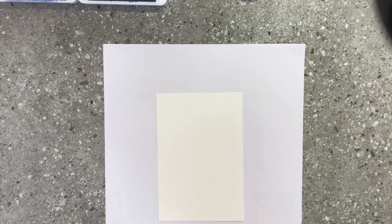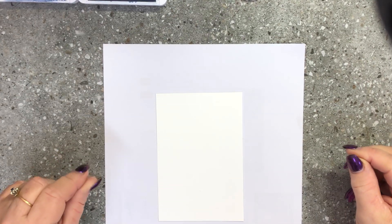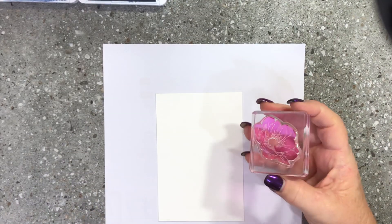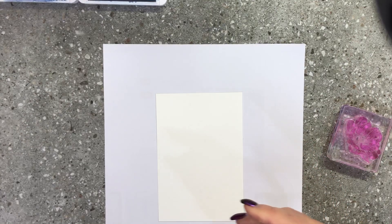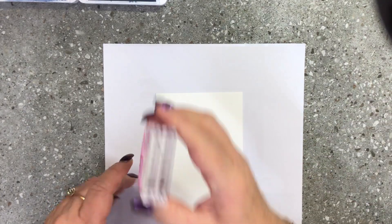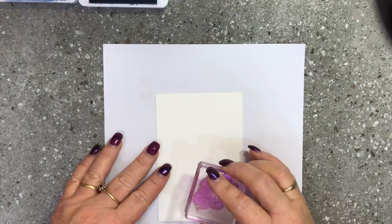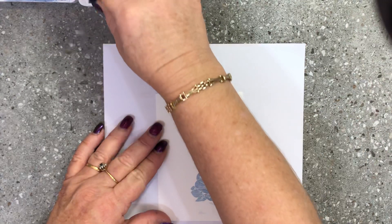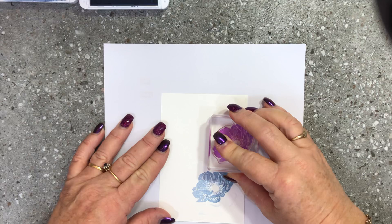I'm going to use seaside spray, night of navy, and grey granite for this card. The first thing I'm going to do is take the large flower from the stamp set and ink that up with seaside spray because I'm going to use my largest image first.